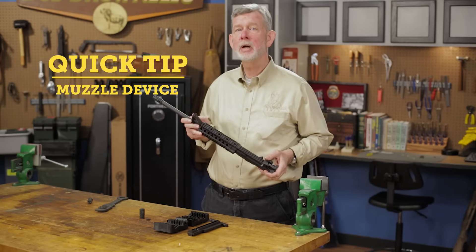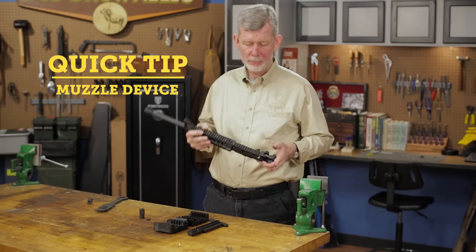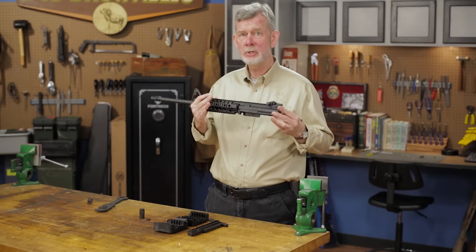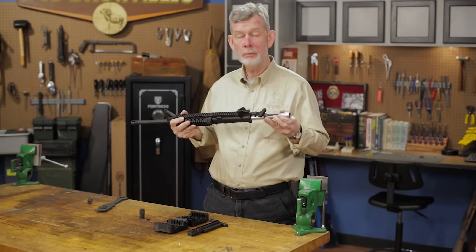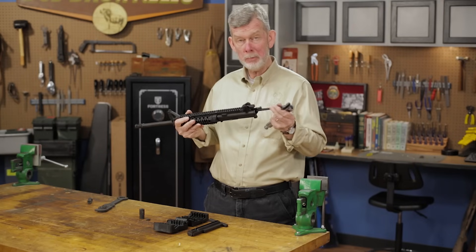Today we're going to take a look at how to change a muzzle device on an AR-style platform. We've already taken the lower receiver assembly off to get it out of our way, and now we're going to remove the charging handle and the bolt to get them out of our way.